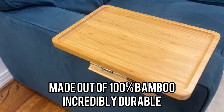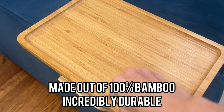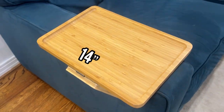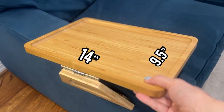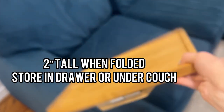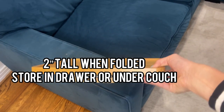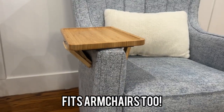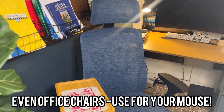This one is incredibly durable because it's made out of 100% bamboo — hard as a rock, it doesn't scratch or anything. It measures just shy of 14 inches wide by nine and a half inches deep, and when it folds up it's only two inches tall, making it easy to store in a drawer or even under your couch. You can use it on any armchair that needs extra storage, and also your office chair.